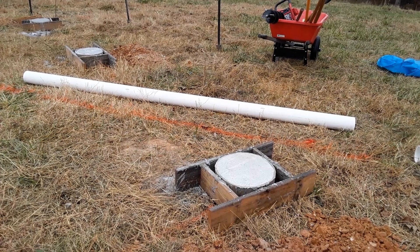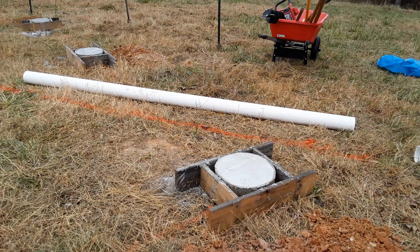This is Ace here with Hillbilly How Toos. Today I'm going to show you how to pour a concrete tube foundation for either a pier and beam home, or you could do this for a porch also.